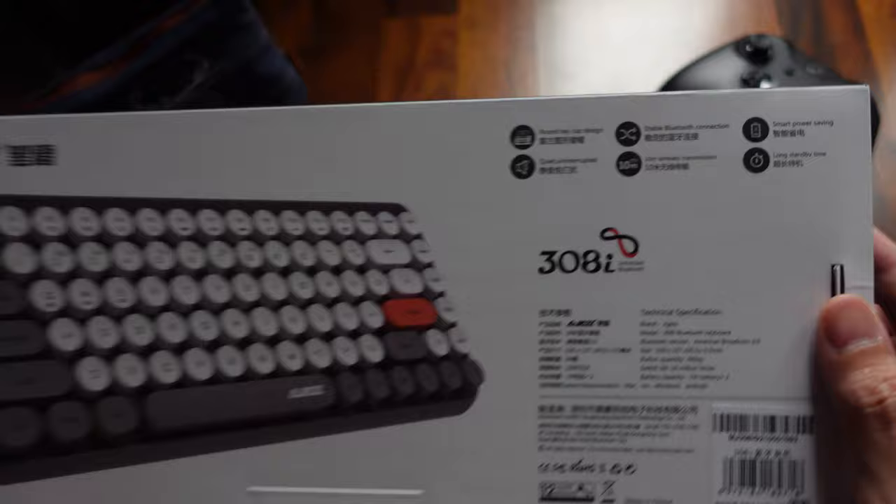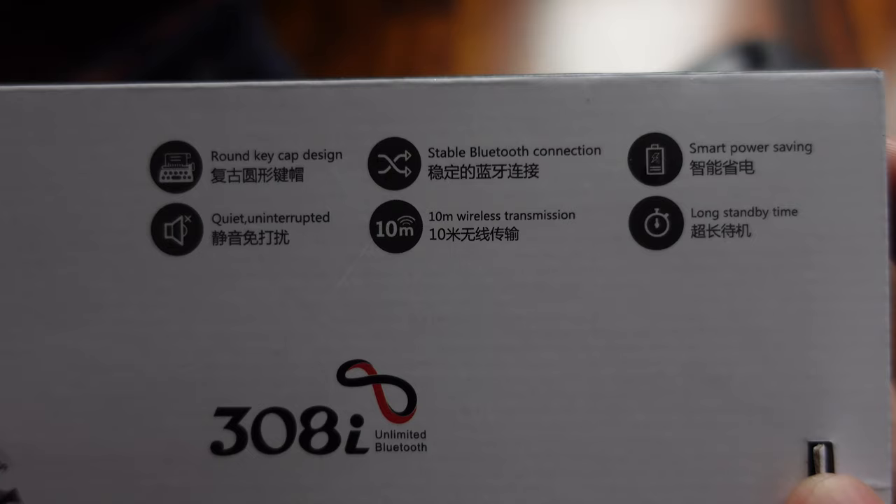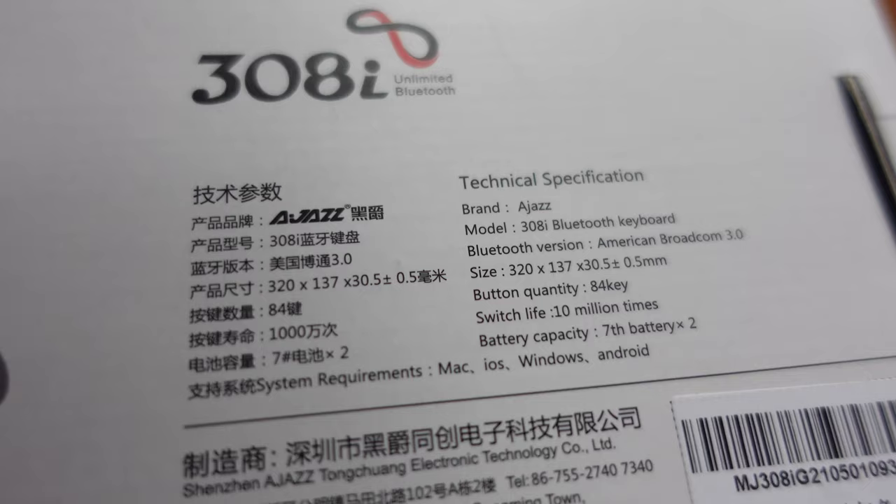You can always choose the 100-key keyboard, but I think this brand is not selling that one. There's really nothing much to see on the box — it just indicates the features: the round keycap design and a stable Bluetooth connection. It doesn't have any power switch, but it has a smart power-saving feature that turns off automatically 15 minutes after it's not in use. This is not a mechanical keyboard, so it's quiet, with a 10-meter wireless transmission. The size is 320 by 137 by 30.5 mm, and the switch life as indicated on the box is 10 million keystrokes.